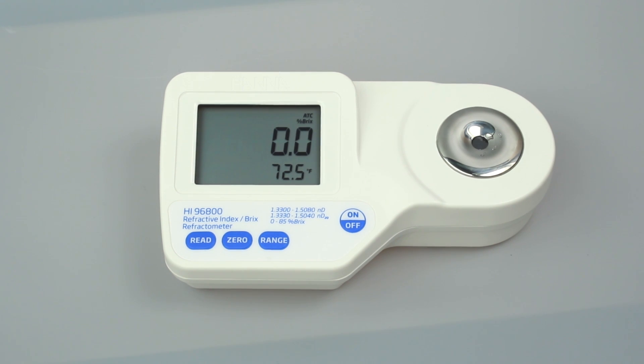After calibration, the refractometer is ready for measurements. To take measurements, simply add sample and press read, taking care to cover the prism if there is strong light.